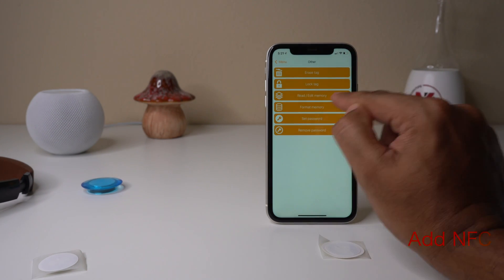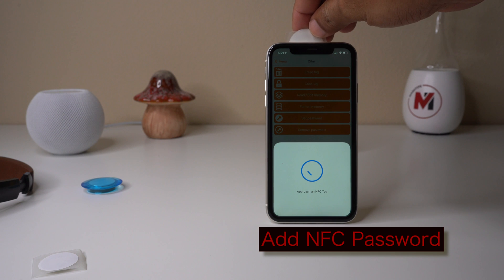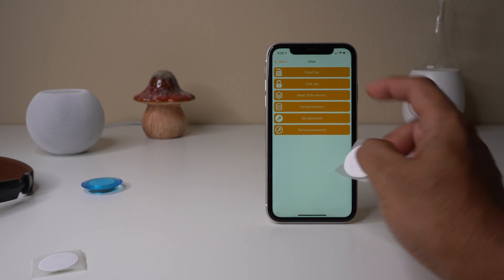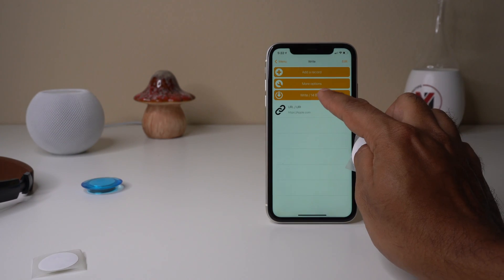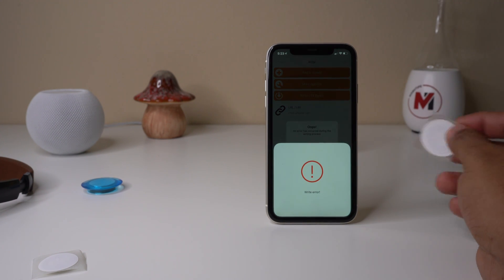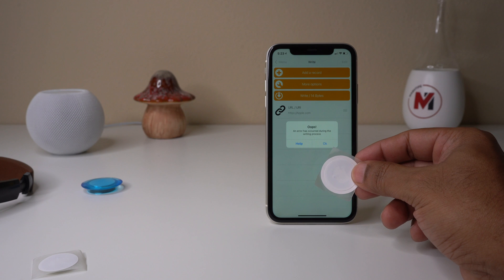Let me tap on Other and set a password — I'll use '123' here, then tap on NFC. I already have a password set for this NFC tag. Now if I try to write something, add a record, and tap write, it will require the password — because I already set one, this write is protected.